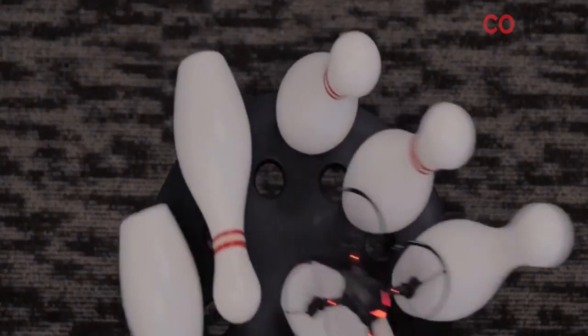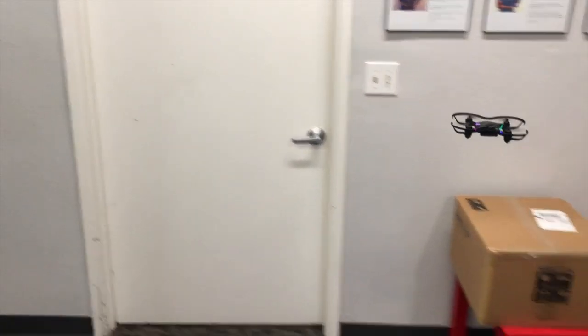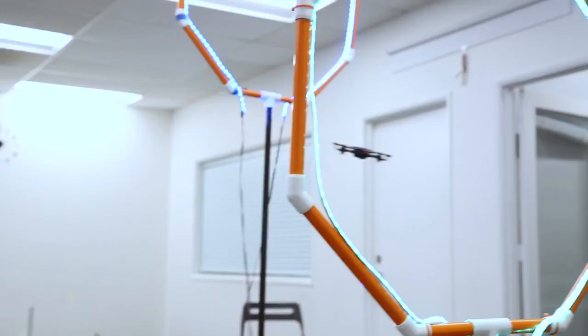You can code CodeDrone to play games such as bullseye. You can also program CodeDrone to do battles. You can program it to go through different hoops using the flight commands.